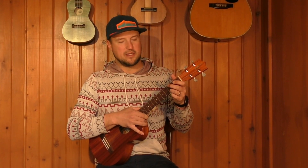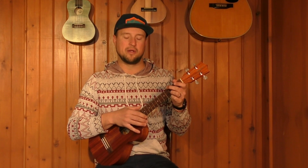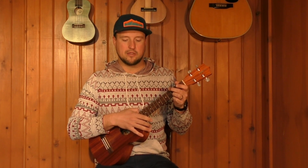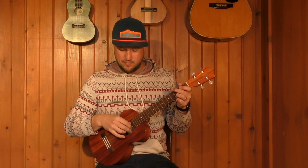Hey guys, welcome back. In today's lesson I'm going to discuss a pretty cool finger picking technique called the claw pattern. The reason it's called the claw pattern is because you're basically going to be using your hand as a claw, so with my right hand here to start off using this technique.